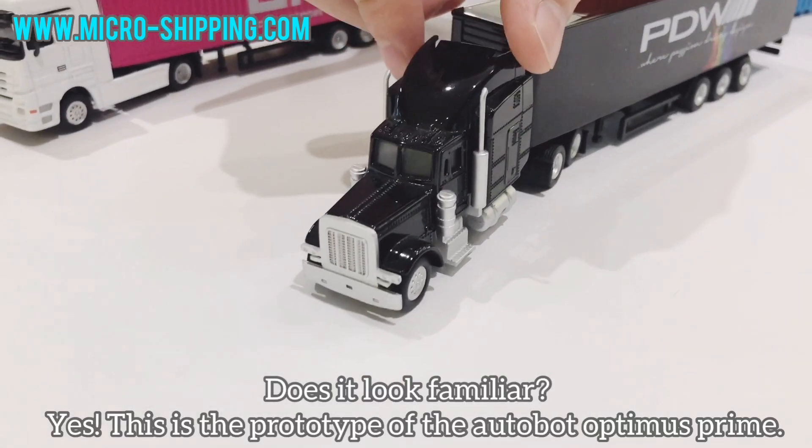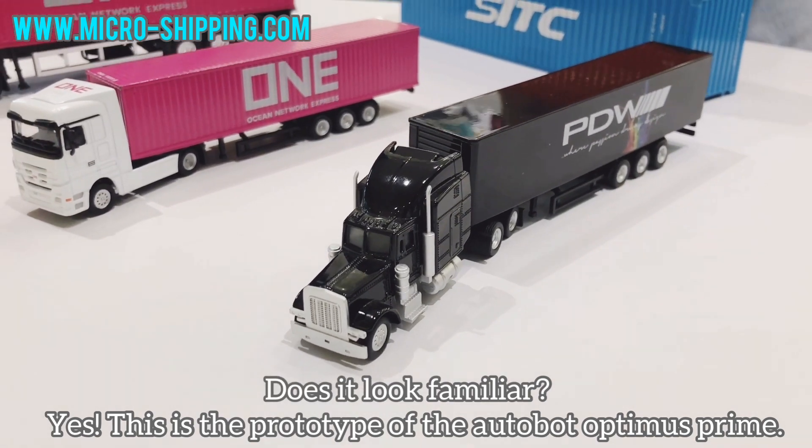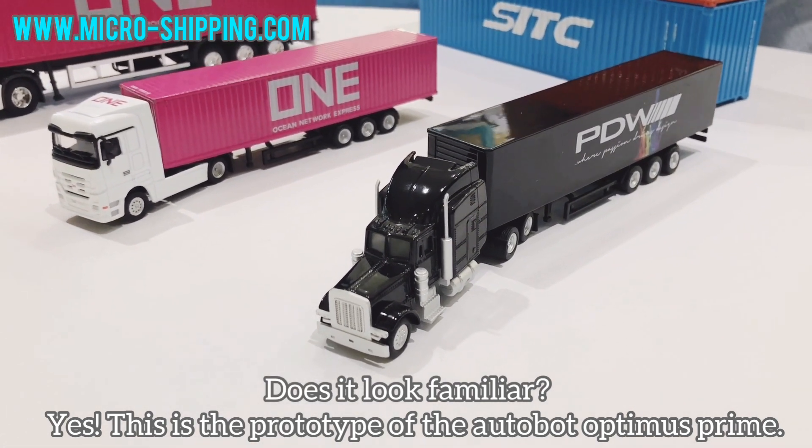Does it look familiar? Yes, this is the prototype of the Autobot Optimus Prime.